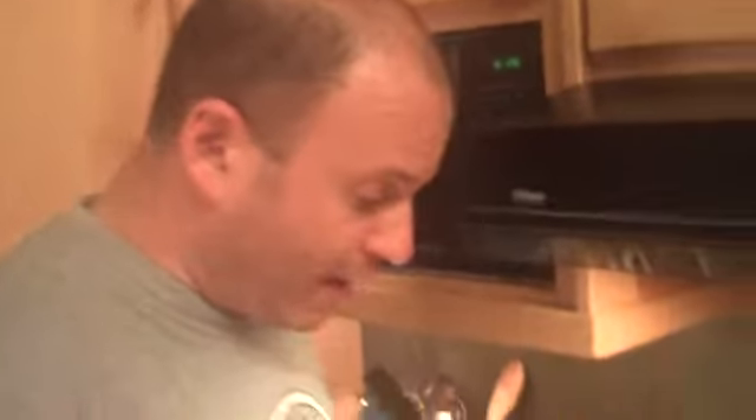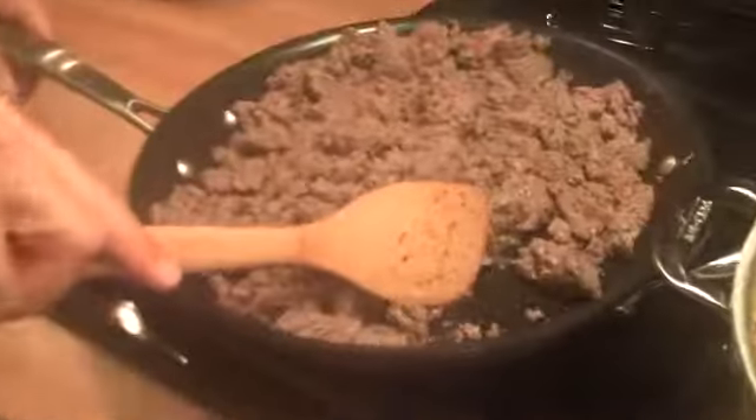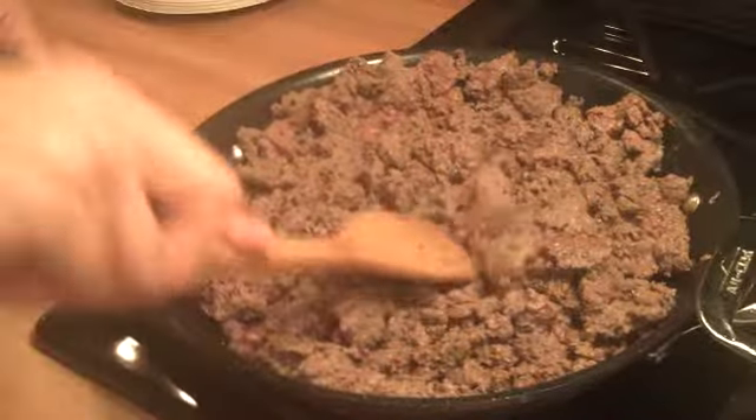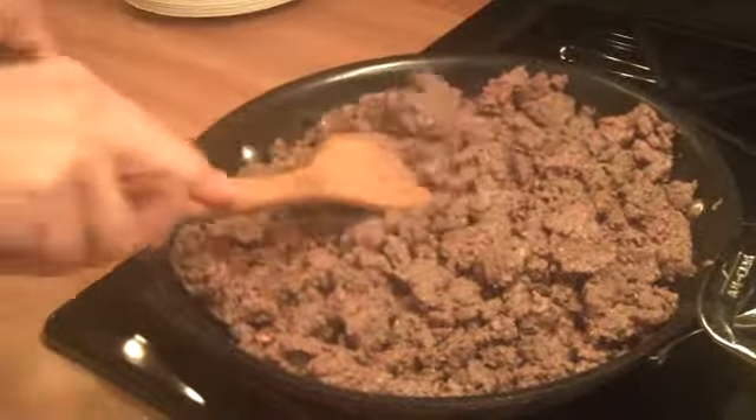Take a peek at our elk — it's browned up nicely. As you can see, it's taken up all the oil in the pan. It's a non-stick pan so we didn't use much, but because it's so lean, it's taken most of it up.